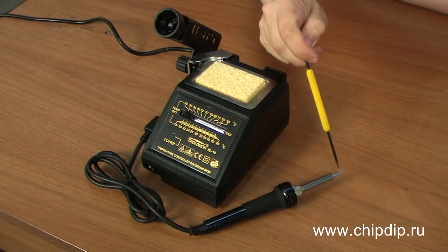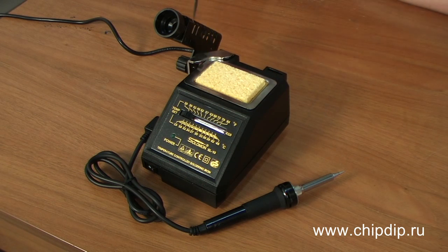A soldering set is a kit containing a soldering iron with an interchangeable head or tip, an electronic regulation unit, a support for the soldering tool, and a tip cleaner.